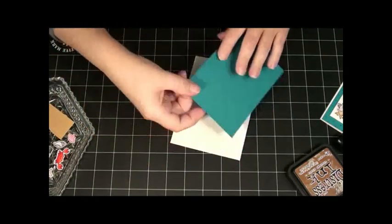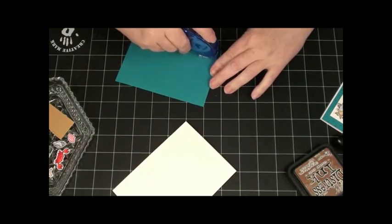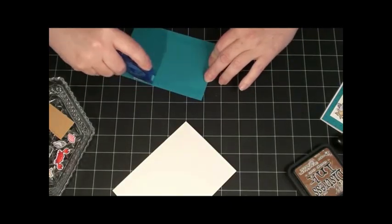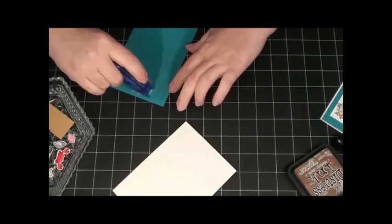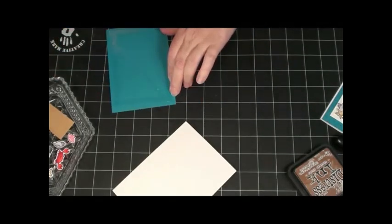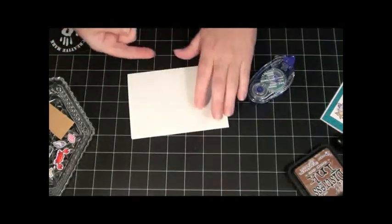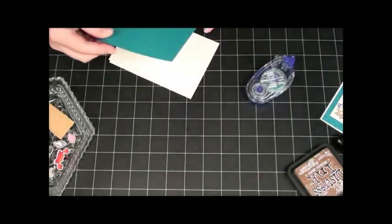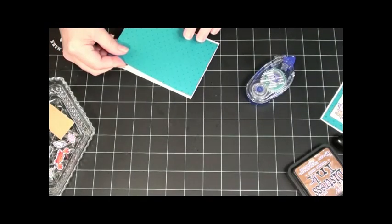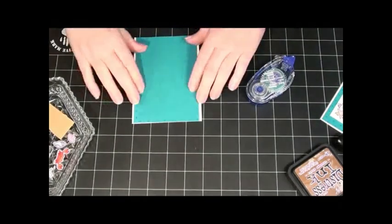So like I did here — polka dots. Let's go ahead and glue that on. I'm just using my regular tape adhesive here, nothing too exciting. When I cut it out, I cut it so it is the length of my card, but it left a little bit of an edge on both sides.